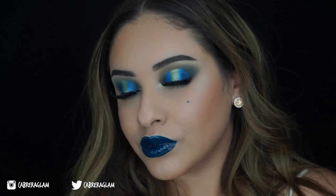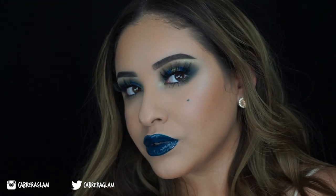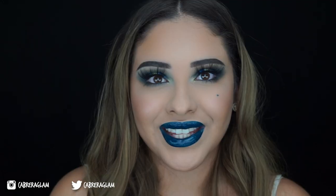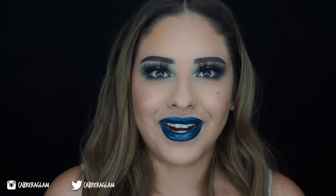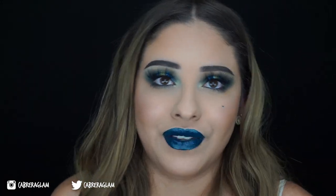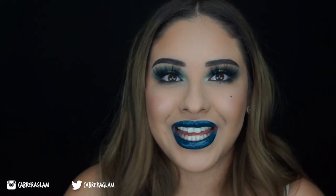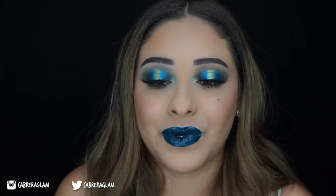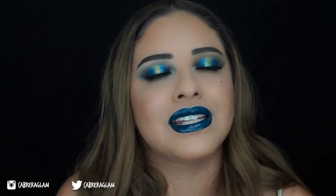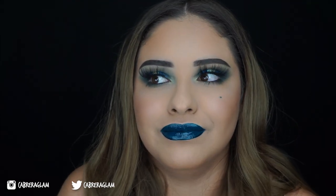And here's the finished look. That was everything for this video. All the products that I used are going to be listed down below in the description box with links. If you have any questions, feel free to leave them down in the comments section. I just want to give a huge thanks to my subscribers — we finally reached 500 subscribers, and that really means a lot to me, especially since I haven't been posting that consistently.